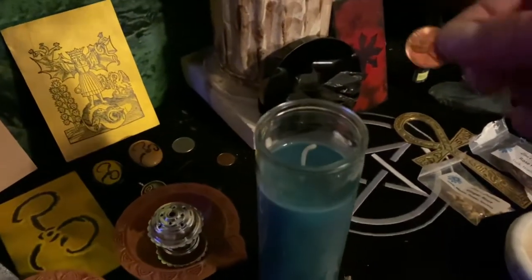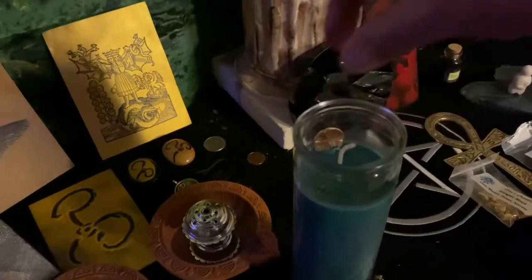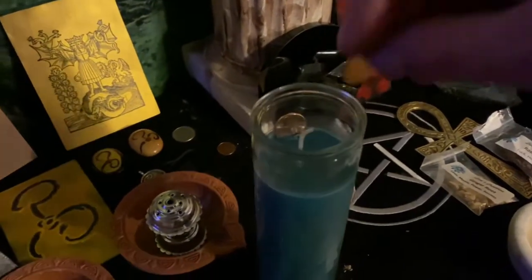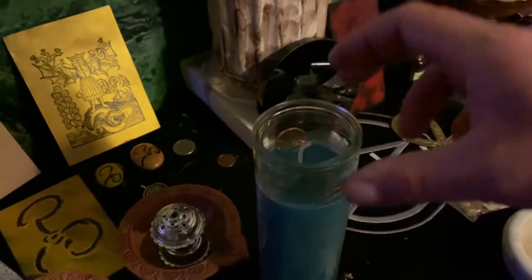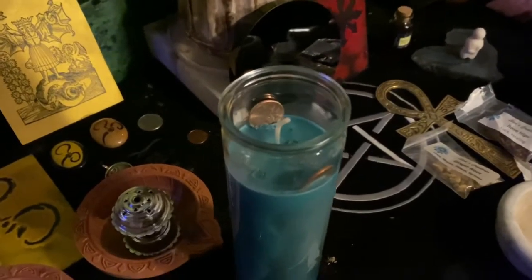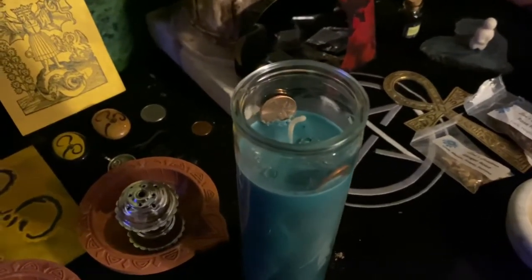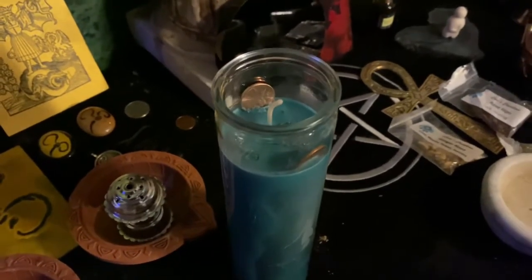Next I'm going to add two pennies to transfer the energy from myself into the copper and into this candle, and add some extra vibrancy. Pennies are used for a wide variety of spiritual purposes and can be used with candles as well. Just make sure not to have any big pieces or too many pennies in there, otherwise the candle won't burn properly.